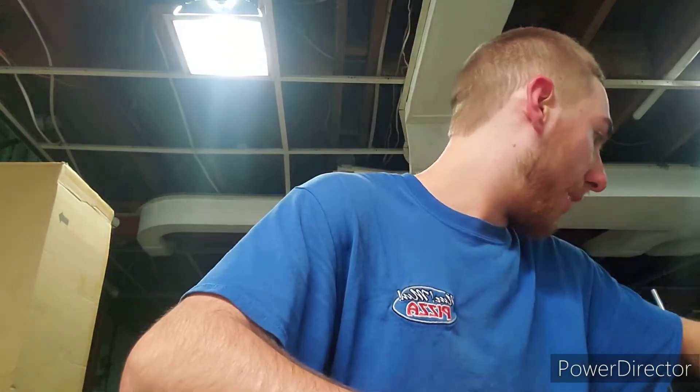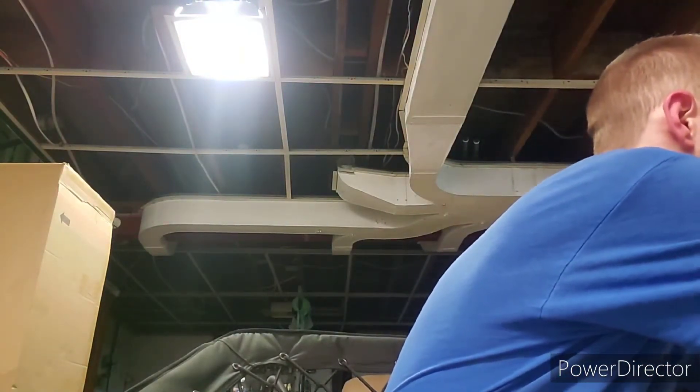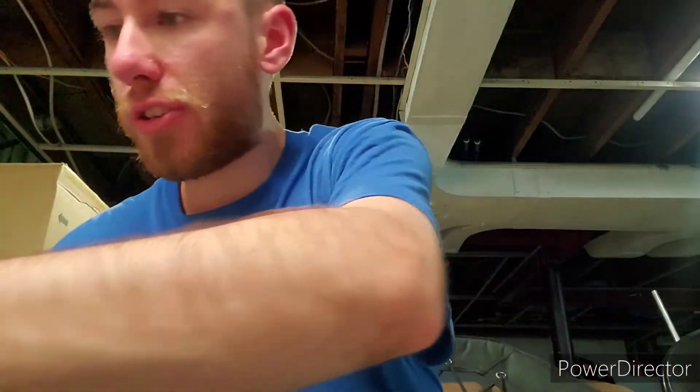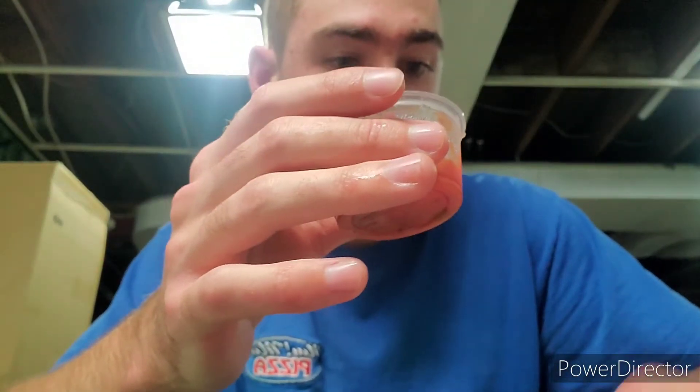How the heck am I gonna grab this? That's the real question. Oh good lord — maybe like this. This is gonna fall off a lot. I'm grabbing two slices here. I'll put salsa on the left one. I'd dip it but — oh god, I just spilled it all out. I'll spread it around a little bit.